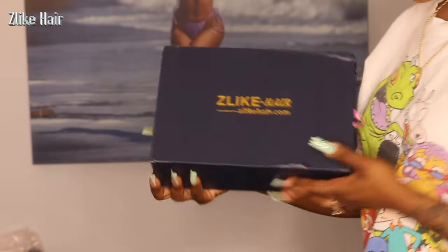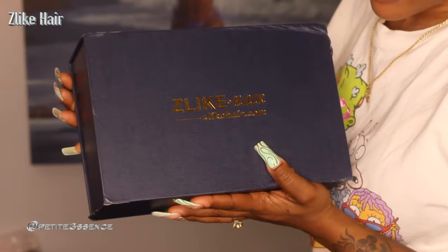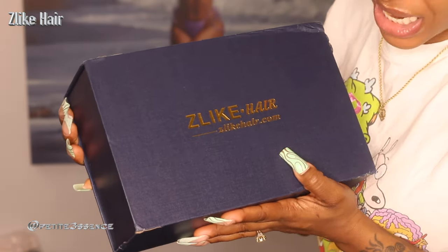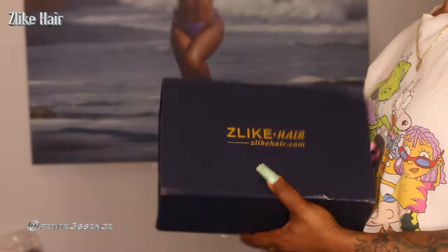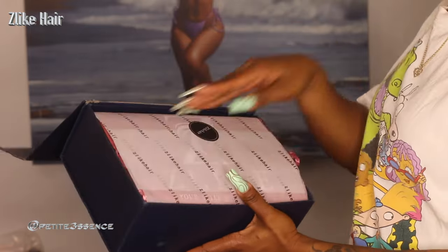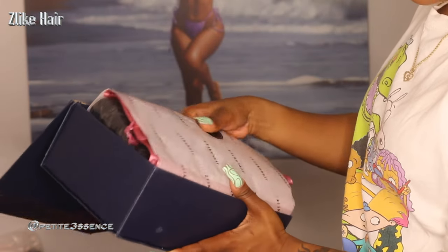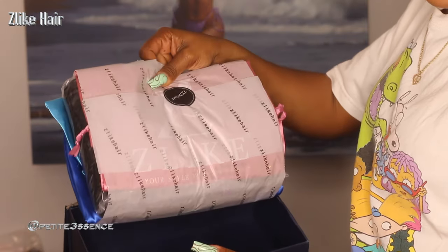Welcome back guys! Today I'm here with this company that I'm checking out for the first time. The name of their company is like it's branded on their box. Let's get into it — it's really nicely packaged, branded tissue paper with everything inside.